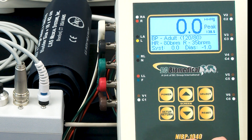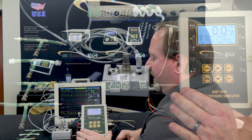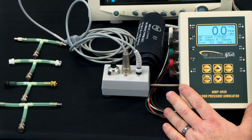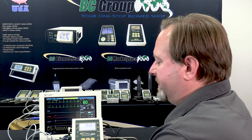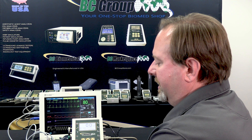There are several models of NABP simulators available in the family. The NABP 1040 has all of the features and functions available. The NABP 1010 does not have the ECG simulation — it only does the NABP.